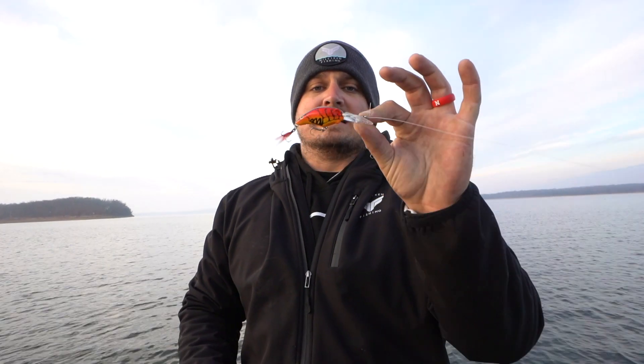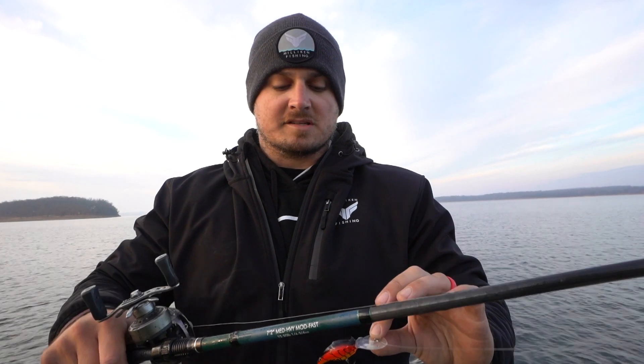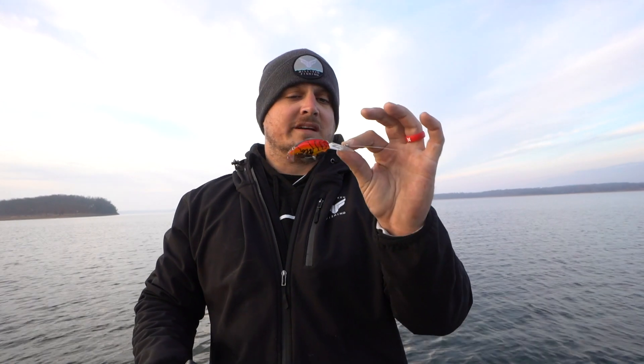The first type of bait in my two-prong approach to cold water crankbait fishing is a staple here in the Ozarks or on any type of steeper rock banks — that is a crawdad-style medium diving crankbait. Let's talk about some of the gear I throw this on, and then I'll show you where and how I like to fish this bait.